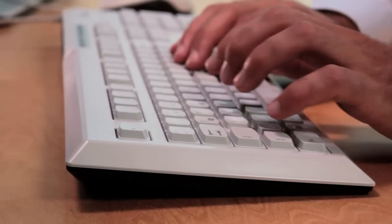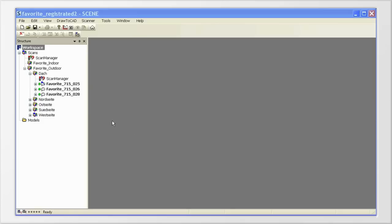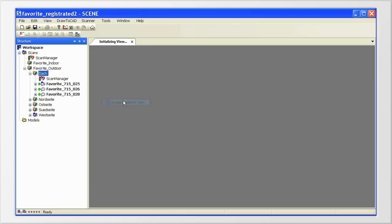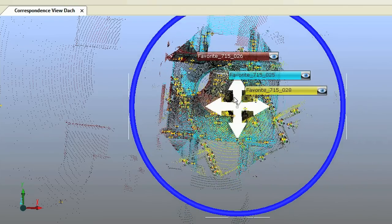You might have to help with the registration and manually detect references not recognized by the software, or correct inaccurate correspondences. For this, you can use the Correspondence View, which can be opened in the context menu of the scan folder via the View menu listing. With the help of this view, you can move and rotate individual scans to get correct correspondences of their references. With these corrections in place, registration can finally determine the correct spatial relation of the scans.